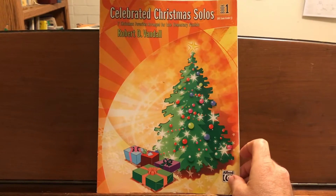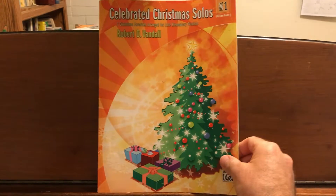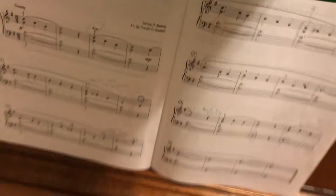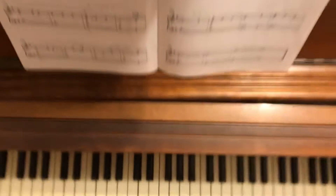This is Celebrated Christmas Solos, Book 1, and I'll be playing 'Away in a Manger.' This is arranged by Robert Vandall.